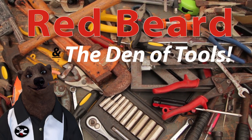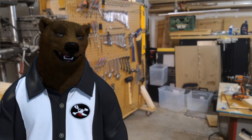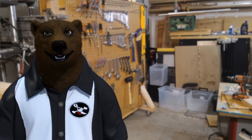Welcome to Red Beard and the Den of Tools. Howdy ho guys and gals, it's Red, your friendly neighborhood tool bear, and today we're here to talk about washing machines.